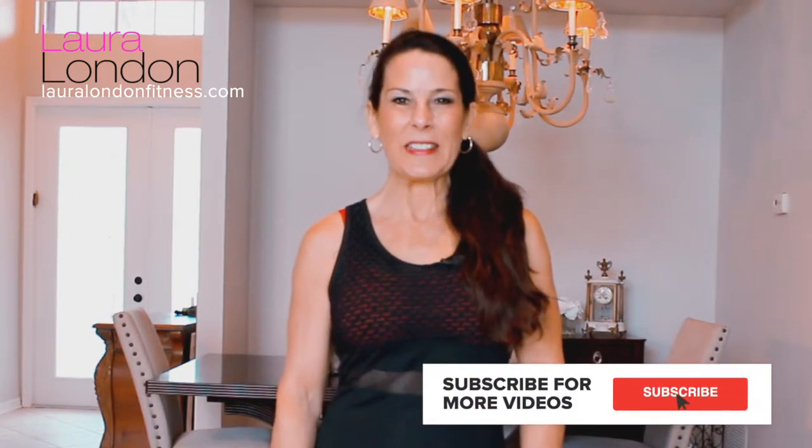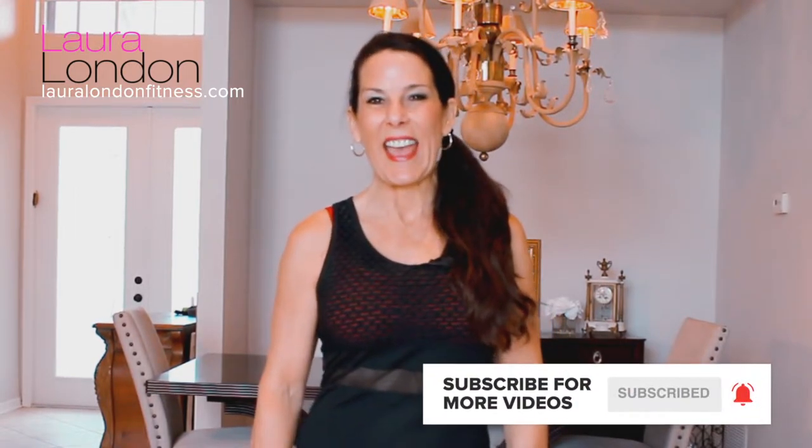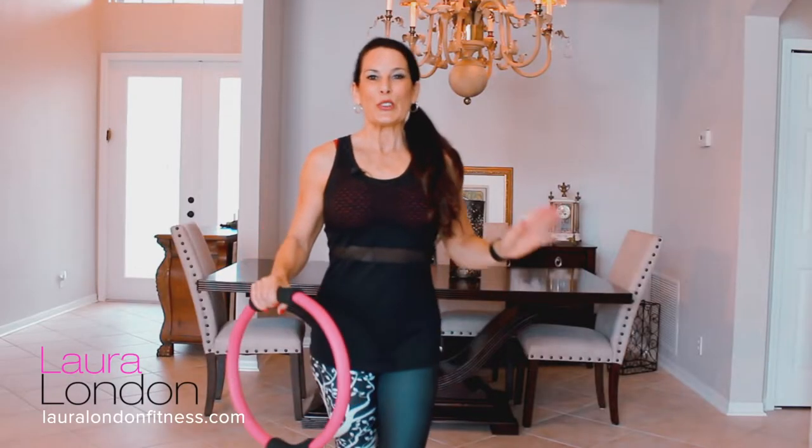Hi everyone, it's Laura from lauralondonfitness.com, where I help busy women get hot and healthy at any age. Today I have a brand new workout for you using the Pilates ring — magic circle, whatever you want to call it. What you need today is a mat, a Pilates ring, a bottle of water, and bring your energy. Come on, let's get started.